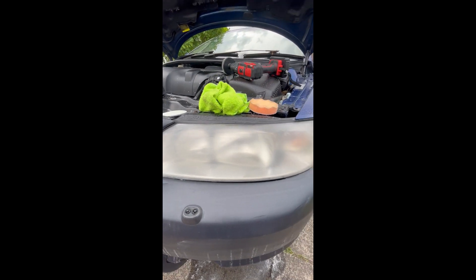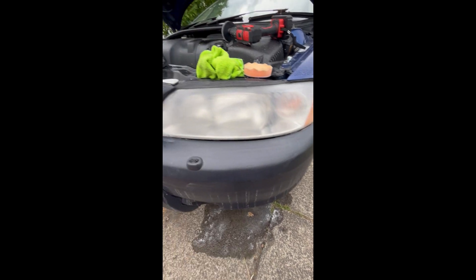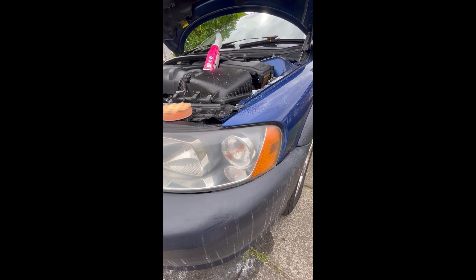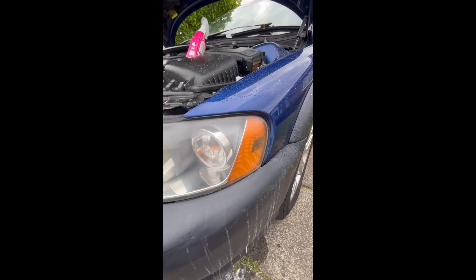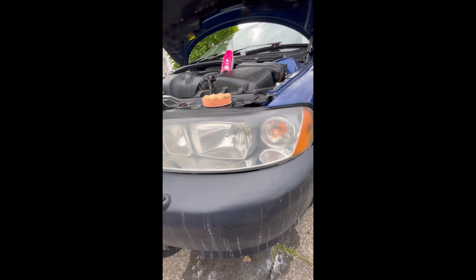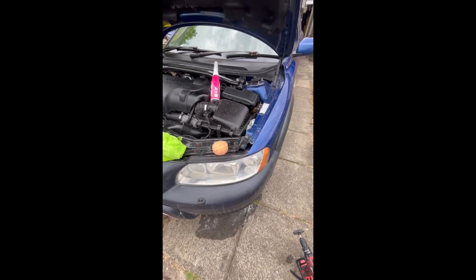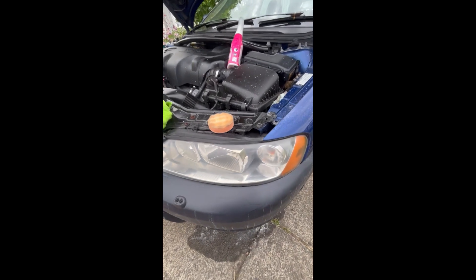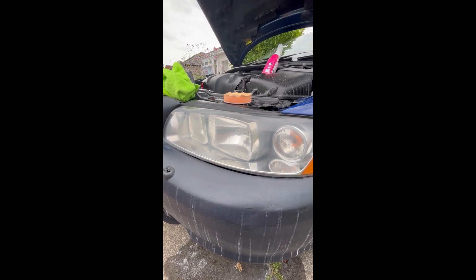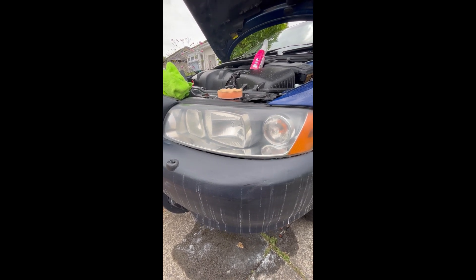Two more steps: the 3000 grit and then just the buffer — should look perfect. This is after the 3000 grit, before the buffing, and I think it's turning out really well. My advice to somebody wanting to do a kit like this: just try to keep your expectations in check, because obviously if you have damage to the lens or it's really heavily oxidized, you may not get the ideal results, but it's definitely going to be an improvement.